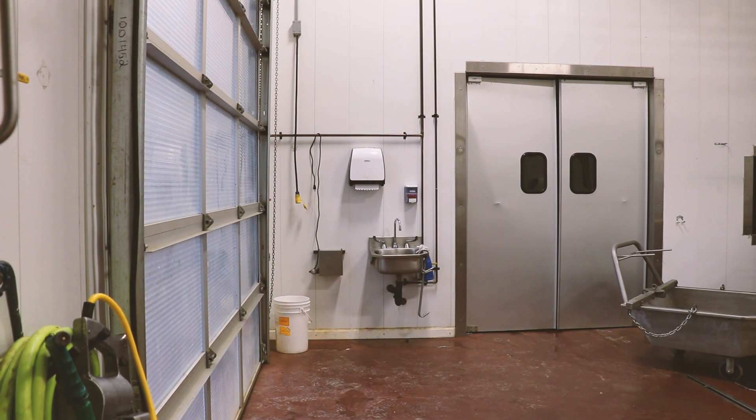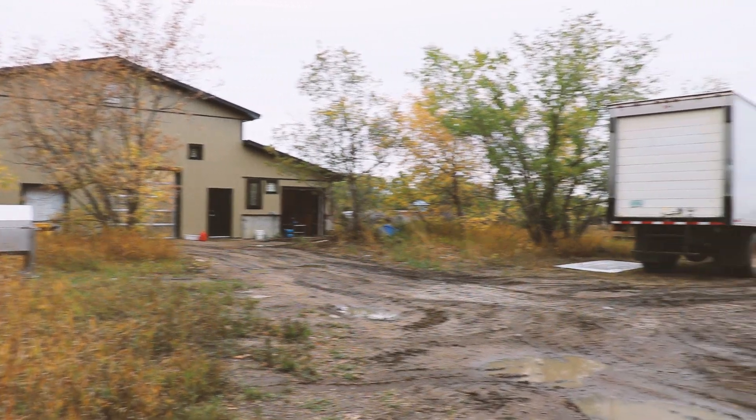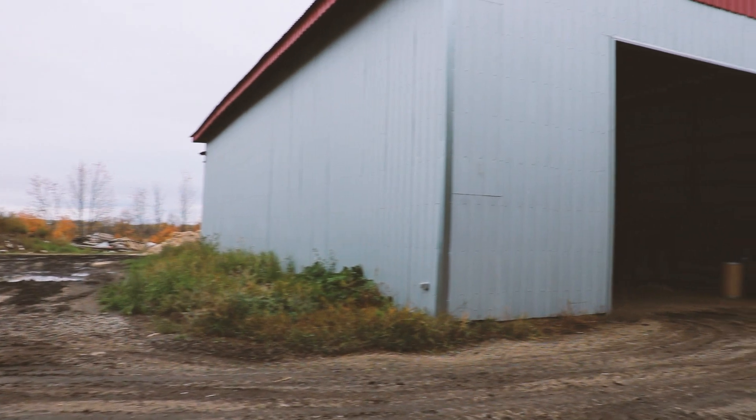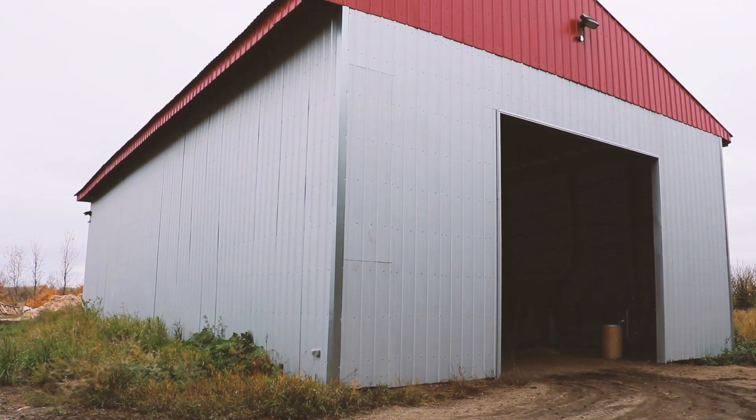We grab the hoppers with the forklift and take them to the back, where we put a layer of shavings on top. The layer of shavings prevents flies and birds from becoming interested in the material and also prevents odors while it's waiting to go into the composter. In summer, that material can sit in a bin outside with shavings on top for up to a week, and then you just dump it in and start the whole process over again.